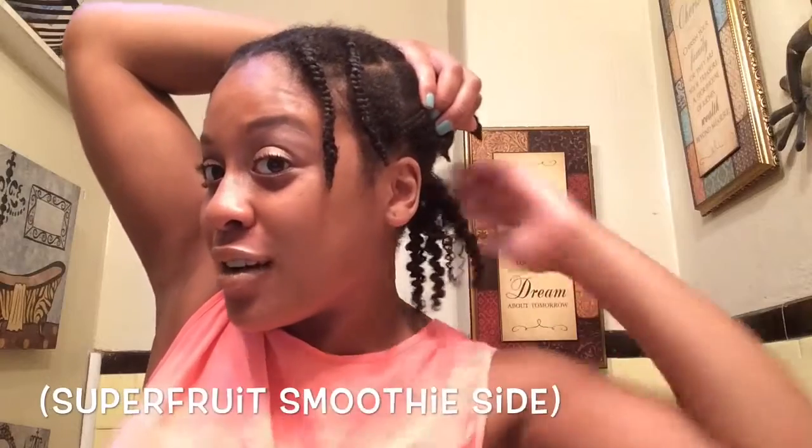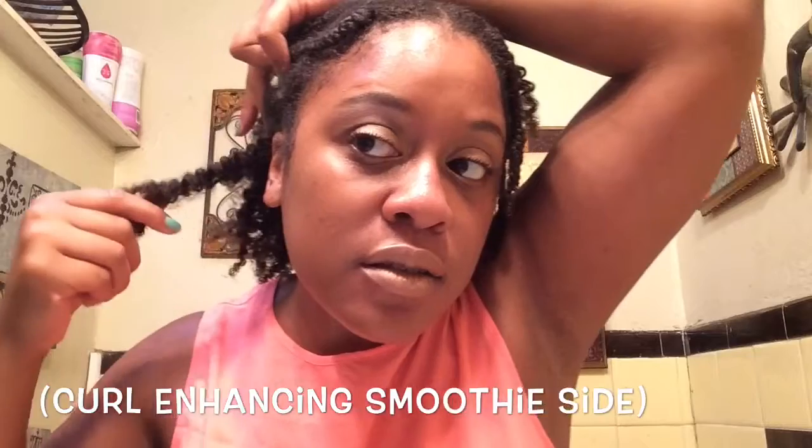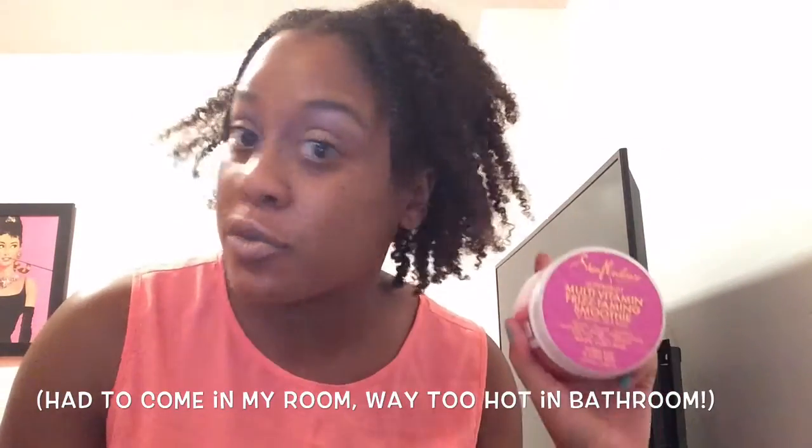It's the next morning and I'm ready to take out my braids and see how they match up. This side had the Multivitamin Frizz Taming Smoothie and this side had the Curl Enhanced Smoothie. I'm just going to use a little bit of coconut oil. I'm definitely seeing super defined curls — really shiny and moisturized. The Curl Enhanced side looks pretty defined, super defined — my ends are definitely coiled on that side. There is a little bit of frizz, but that's just going to happen.